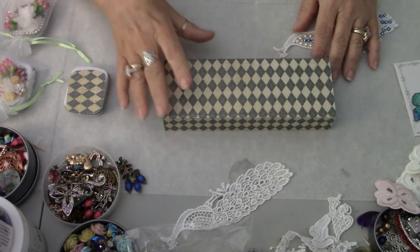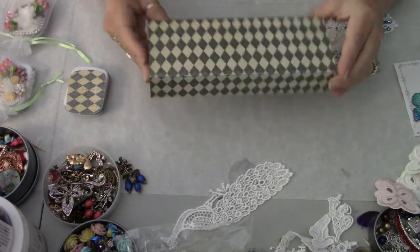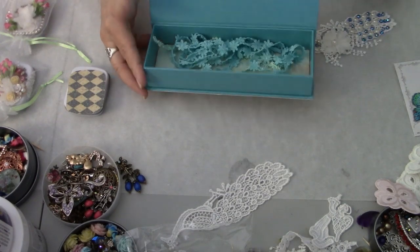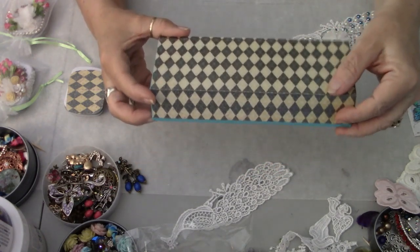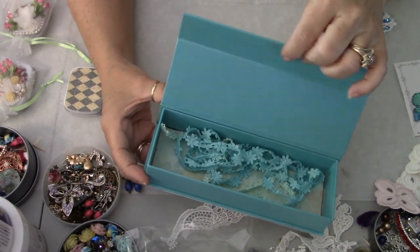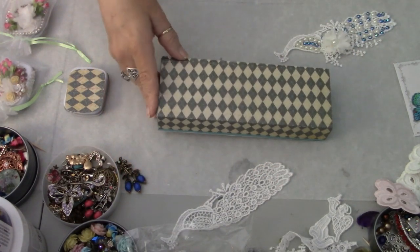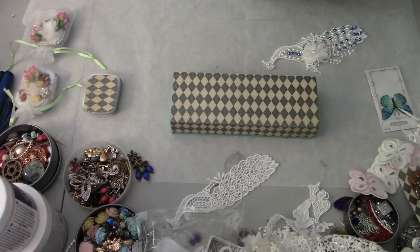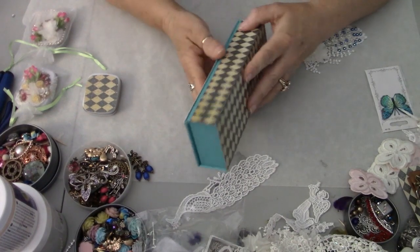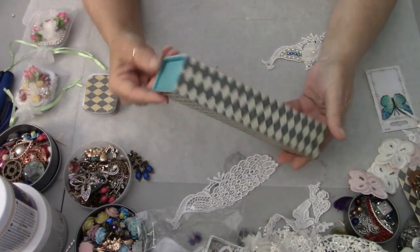Hey everybody, it's Carol with ReFunction Crafts. I'm coming to you today with another tutorial. I'm going to be doing an altered box, and this box is actually one that I received some cosmetics in. It's a really nice one — it's got a magnet in the lid so that when you close it, it magnetizes down. It's cardboard, but sometimes I alter cardboard boxes only if they're super good quality.